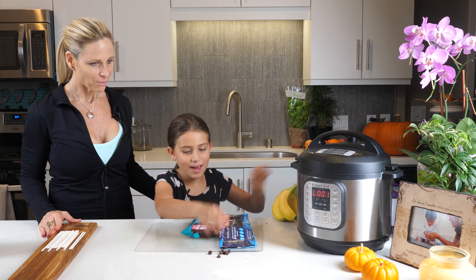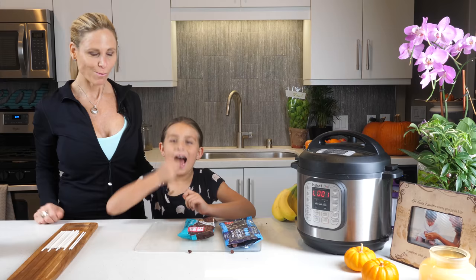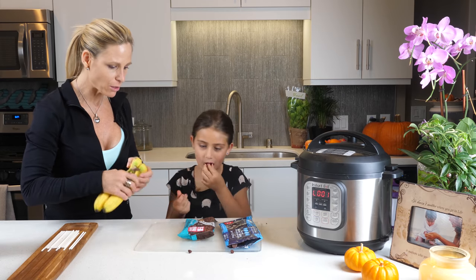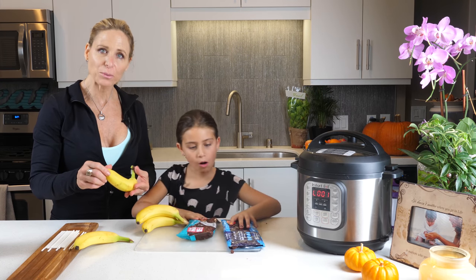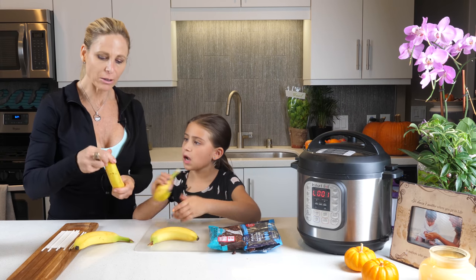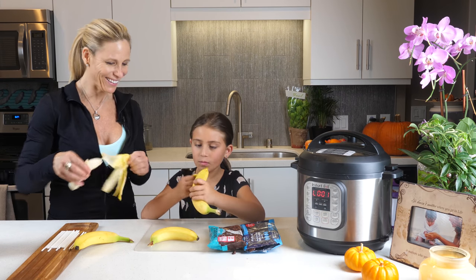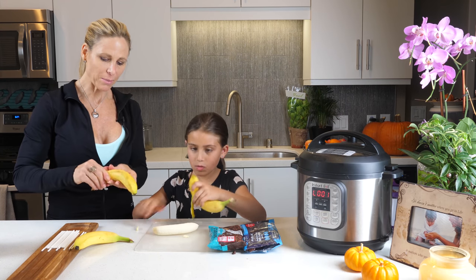So what we're gonna do is take these bananas — why don't you take two and I'll take two. I learned how to peel a banana the other way — not from the top, but from the bottom. I just take a little bite and bring it down. It's actually how the gorillas do it!